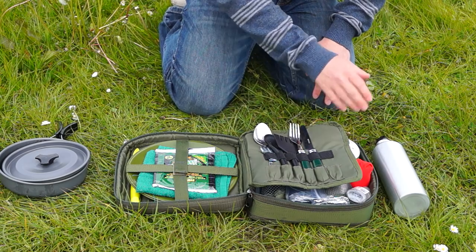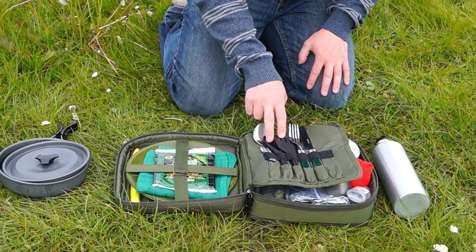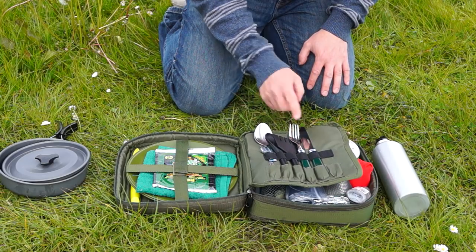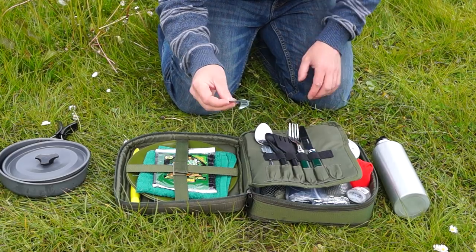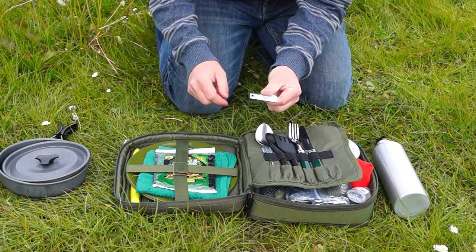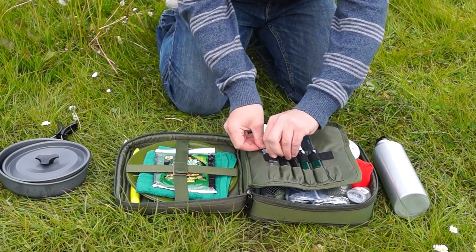On this side I've got a cutlery set. This is a one-person setup so I've got a spatula and a spoon. I've got my knife and fork and a normal spoon for cereal, and I've got two tin openers. These clip onto a tin and the reason I've got two is because they can break and bend. So if you've got a backup one, it makes sense to have it.